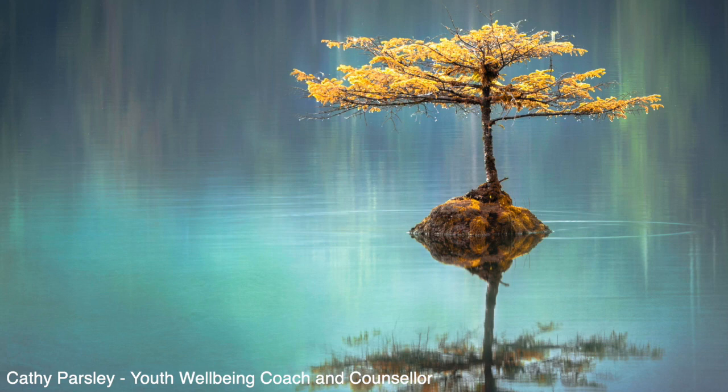Before we begin, make sure that you're sitting comfortably with your back supported and your feet on the ground. Close your eyes and place your hands loosely in your lap.